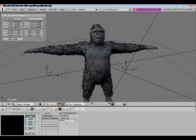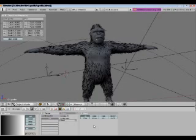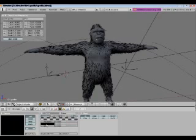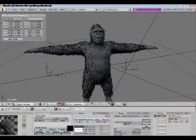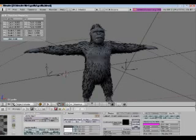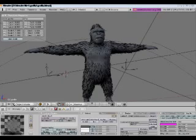Add a blend texture and go to colors and color band. Make the first color black, then bring the alpha way down on the second one and turn that off — so now we've got going from dark black solid to transparent. What that's going to do is give the fur a softer look. Go over to the texture tab — map input is going to be 'strand', and under map to, turn off color and select alpha. Go back and turn the alpha way down and enable Z transparency. Now it fades from dark gray to transparent.